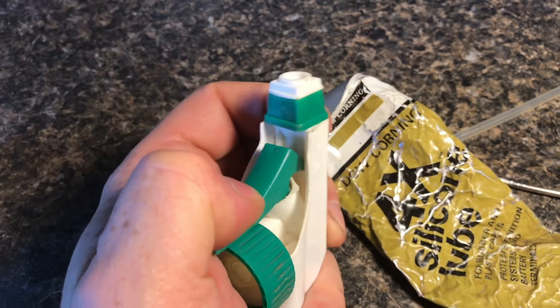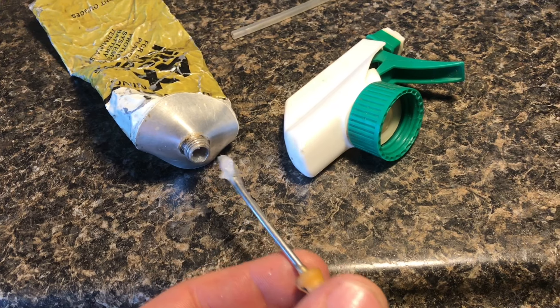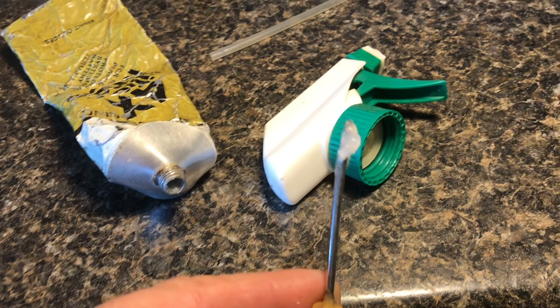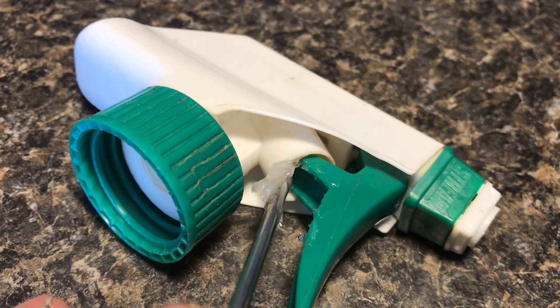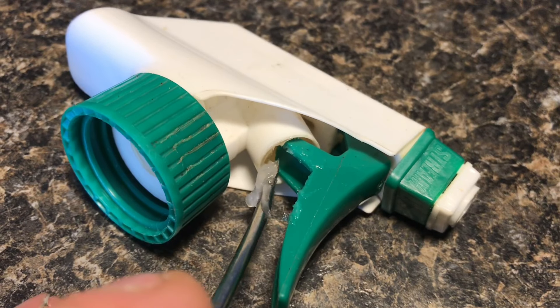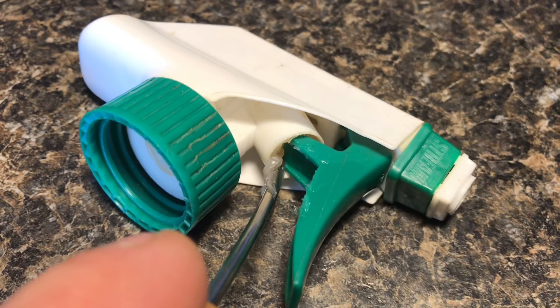Not any grease will do. If you use a petroleum-based grease — and this plastic nozzle is also a petroleum-based plastic — if you use automotive grease, it'll work for a little while, until it breaks down the plastic and then everything will stick twice as bad.